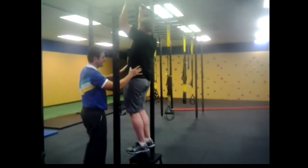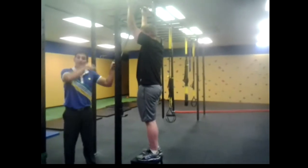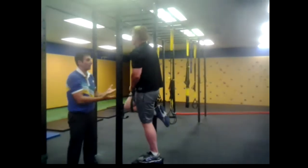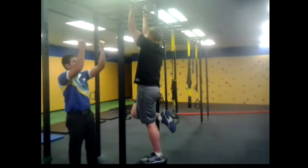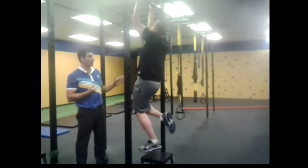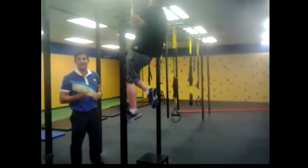Once that gets easy, then you're going to work on that concentric. We'll go with the band first. Drive your knee in — that's going to help you pull up. It's going to unload you, so it's going to make it easier on the way up. And slow on the way down. Work your way up to ten repetitions.